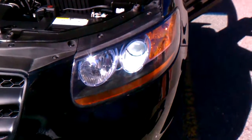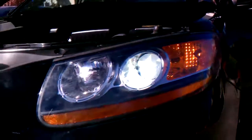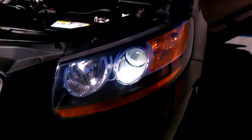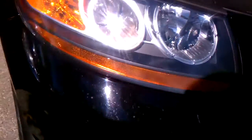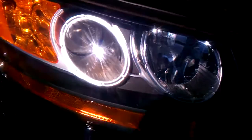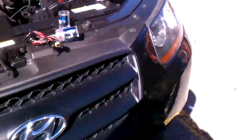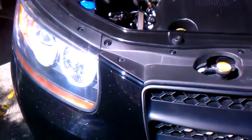So I got everything back together on this side. As you can see, the HIDs work, and compared to the factory halogen, you can't really tell but this side is way nicer and more white.